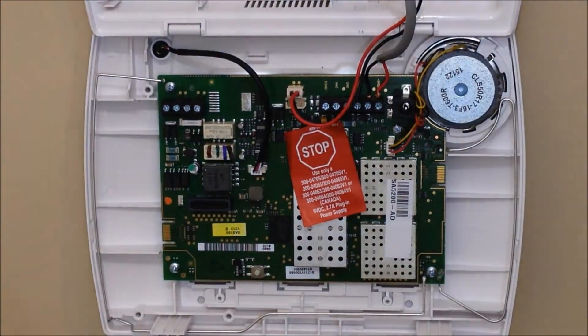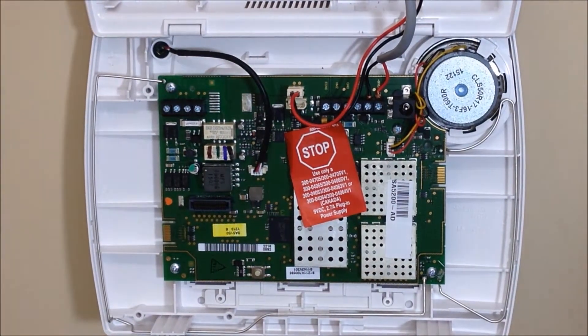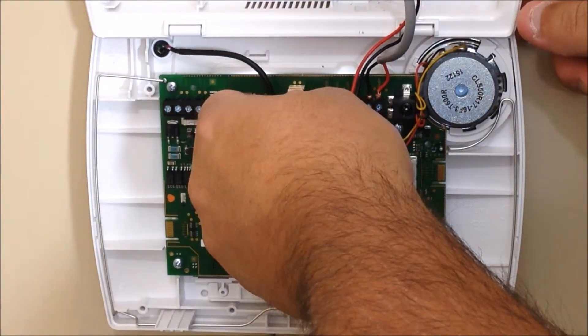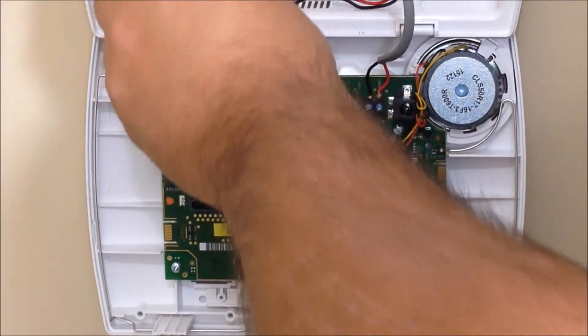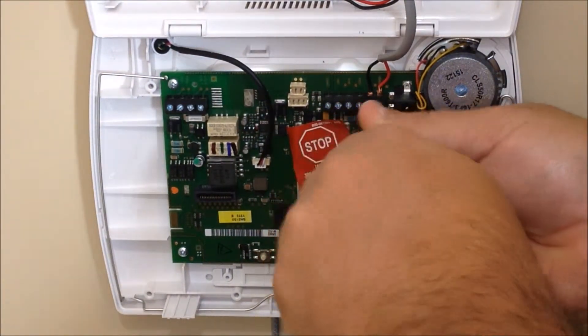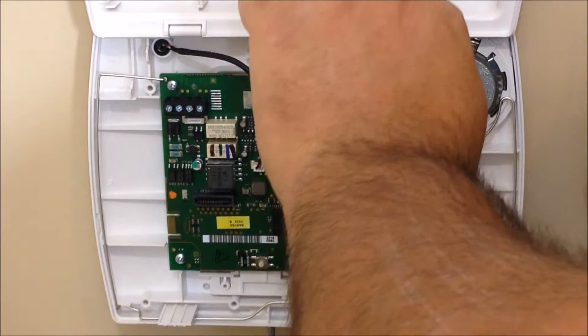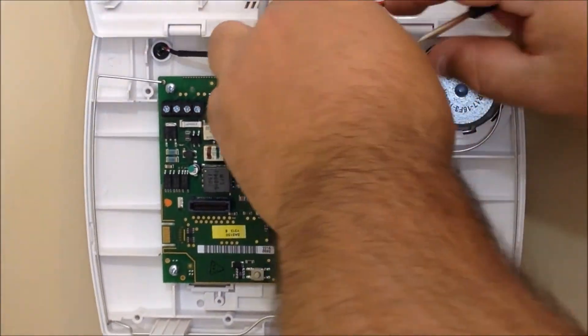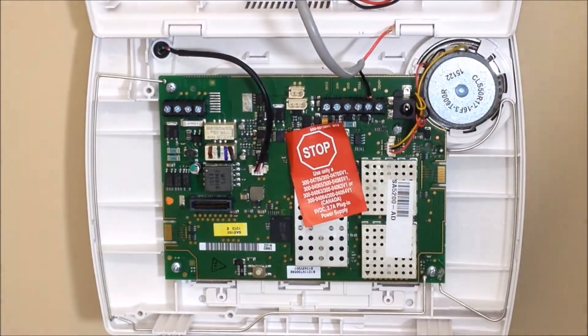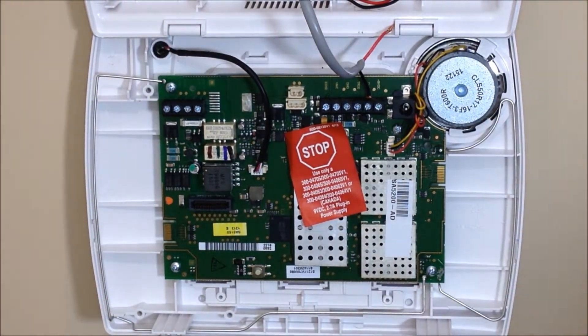Now with the control panel opened, we need to disconnect the power. Anytime you're adding modules to the control panel, make sure you disconnect the power. We're going to start by removing the battery, then disconnect the power lead. Okay, now there's no power to the system, so we can go in and install our new module.